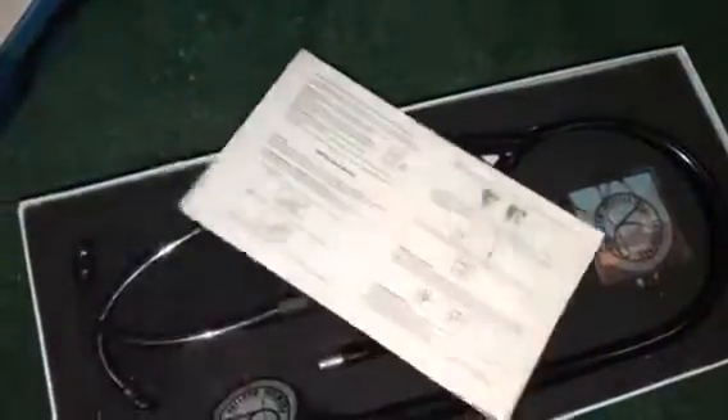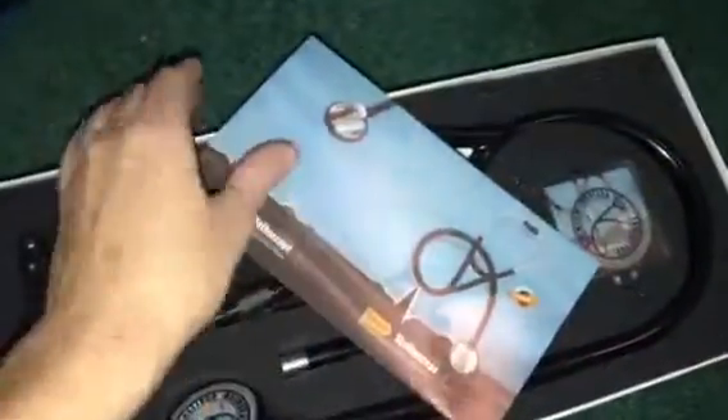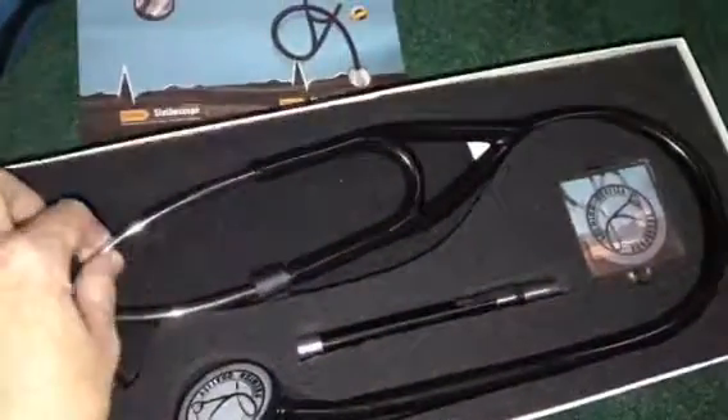When you open the box, this is what you will see — there is a paper for the stethoscope that tells you the directions, and it shows you a picture on the front.